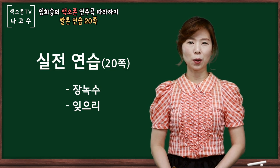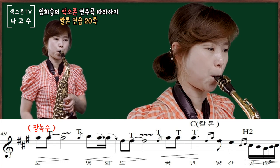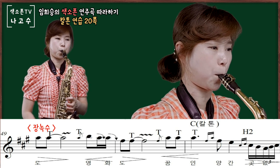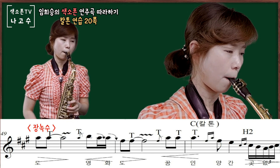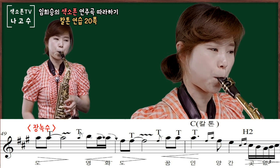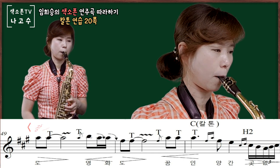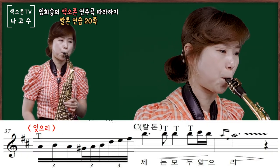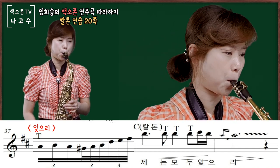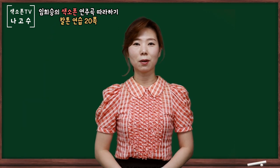이번 연습은 칼톤을 곡에 적용하는 연습입니다. 영상을 같이 보시겠습니다. 이렇게 칼톤에 대해서 간단하게 살펴보았습니다. (This practice is about applying the growl tone — 칼톤 — to an actual piece of music. Let's watch the video together. We have now briefly looked at the growl tone technique.)